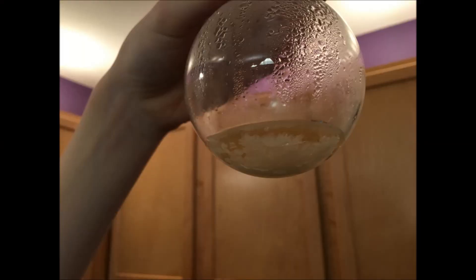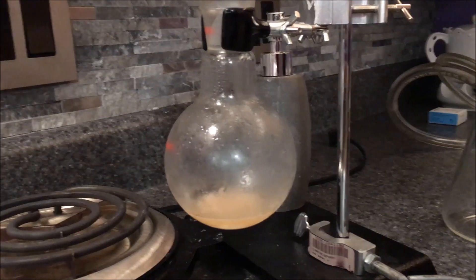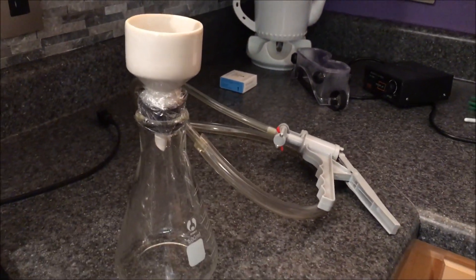After it cooled, I got a nice amount of crystals, but I decided to place it into the freezer for a few minutes to see if I could get any more. Then set up for vacuum filtration.